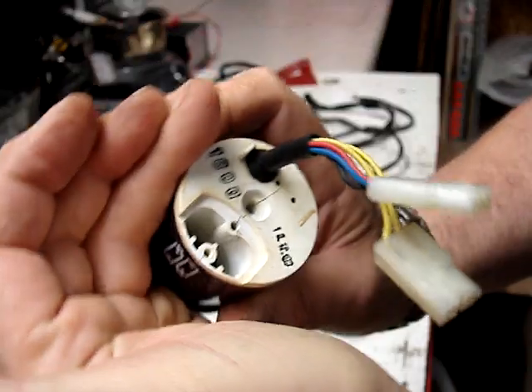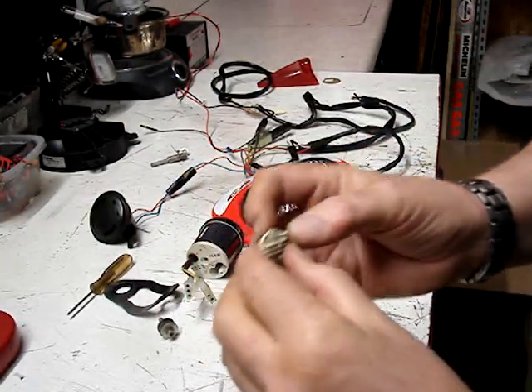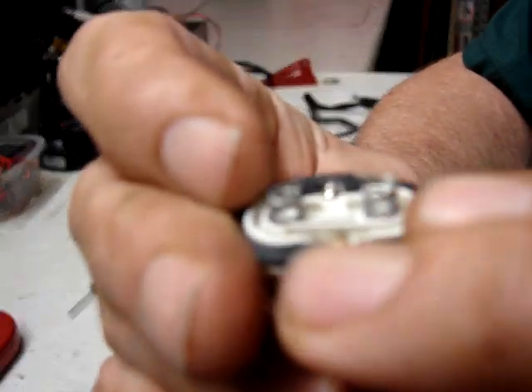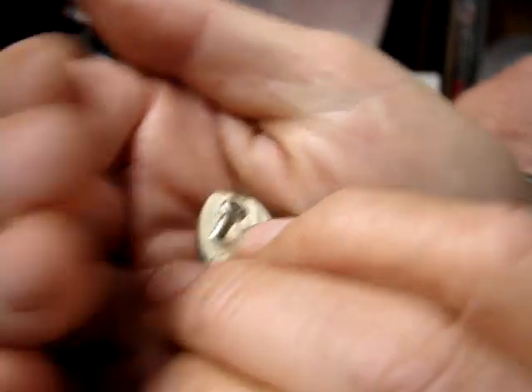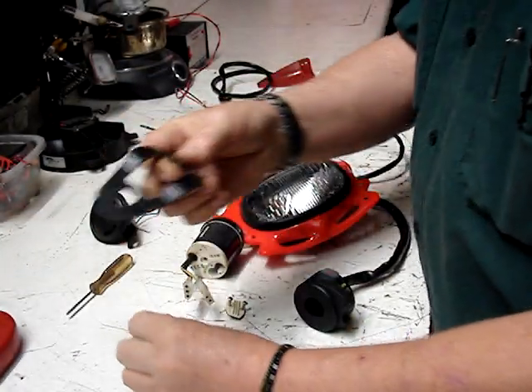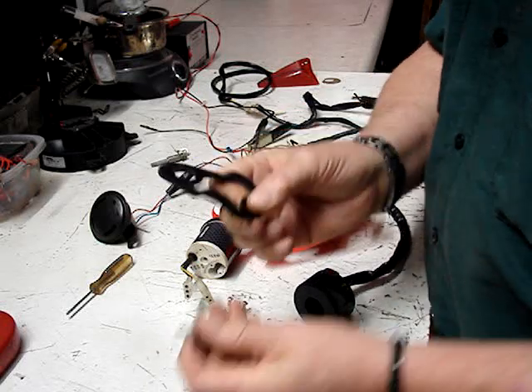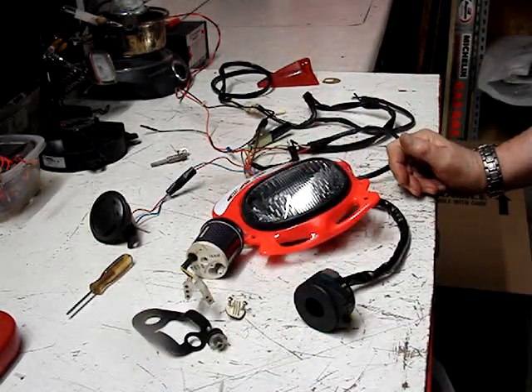The speedo unit has no battery corrosion. Here's the lid that holds the batteries in — there appears to be a small crack in it right there.